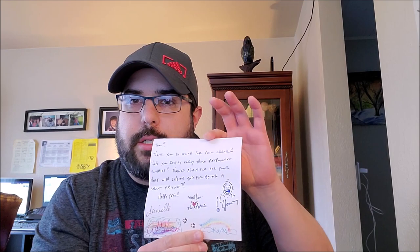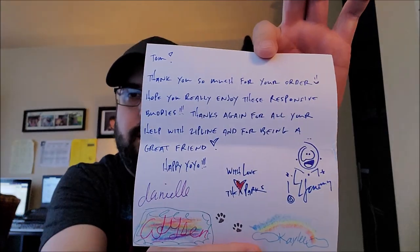Thank you so much for your order. Hope you really enjoy the Responsive Buddies. Thanks again for all your help with Zipline and being a great friend. Happy yo-yo. The Parks. Shout out to the Parks — they're wonderful people.